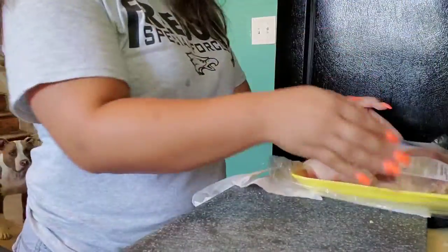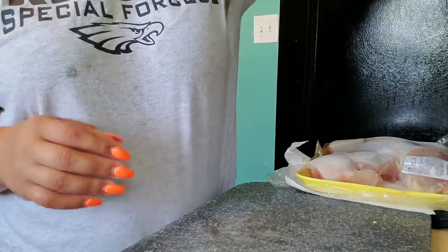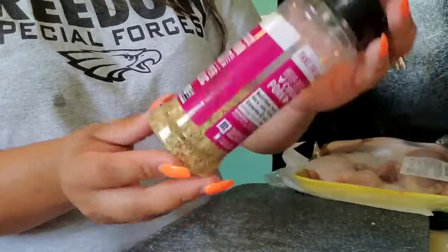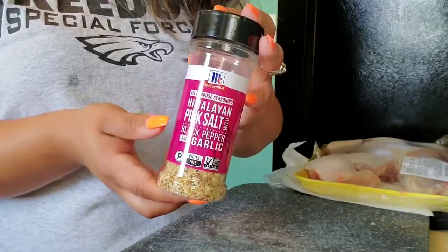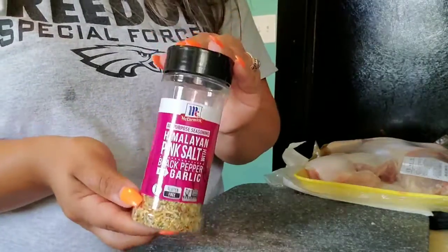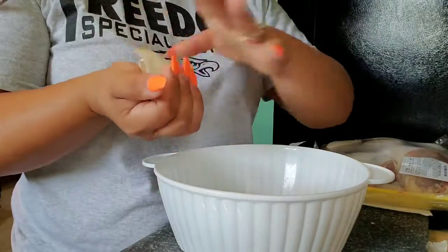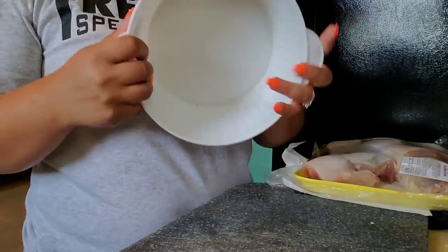We also have chicken that we will marinate. I'm going to marinate it with the same marinade and put some of this Himalayan pink salt, black pepper, and garlic seasoning. We found it at Food Lion — this is great seasoning. I really need to get bigger bowls because this is all I found.